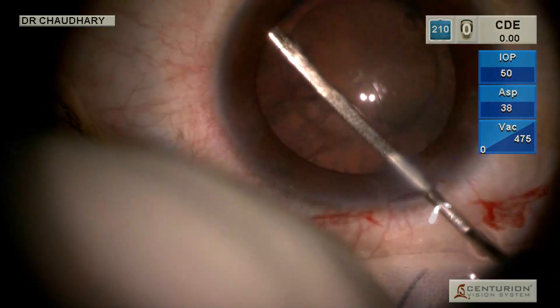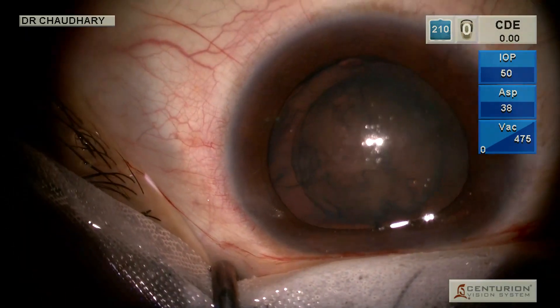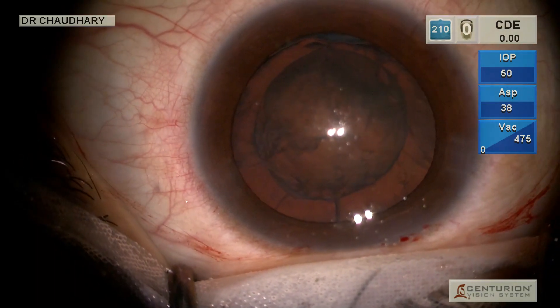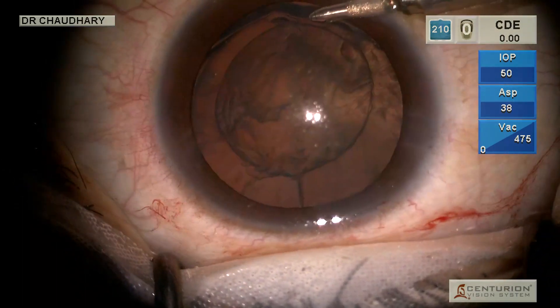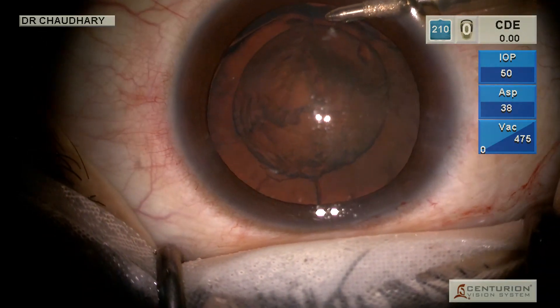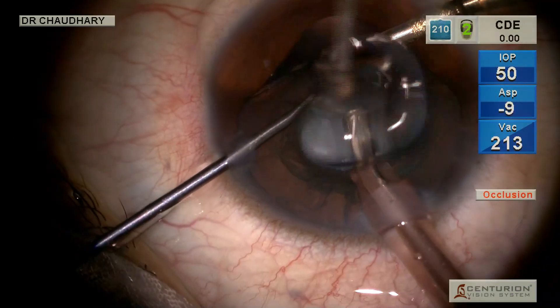After doing the requisite hydrodissection, these are our parameters: IOP of 50, aspiration 38, vacuum 475. And because this is a high myopic patient, we are putting in an anterior chamber maintainer, which is maintaining the IOP at 30. And now we start the phaco aspiration.